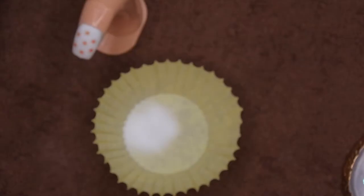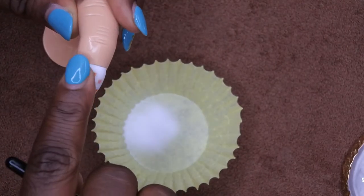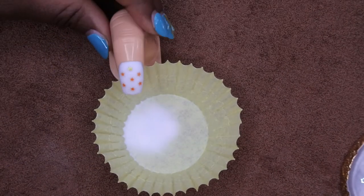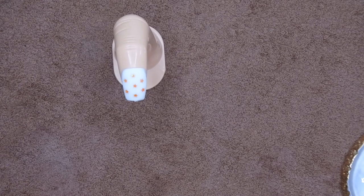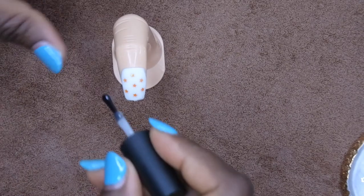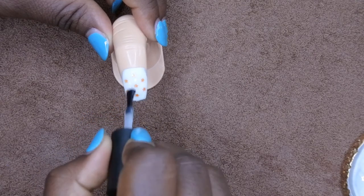I'm going to cure this for 60 seconds. This looks fantabulous! I then dust off the excess powder. The nail feels pretty even overall. I think I'm done with the clear — I'm going to go ahead and do another layer of base coat and then top coat to fully encapsulate everything, and then we'll be all done.